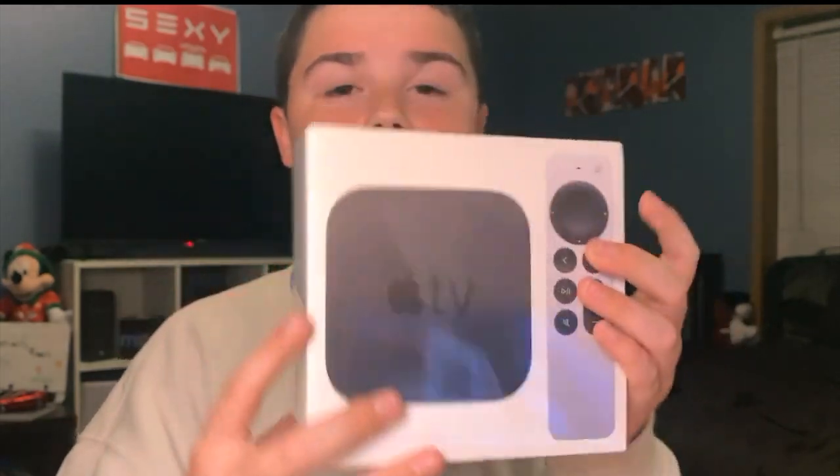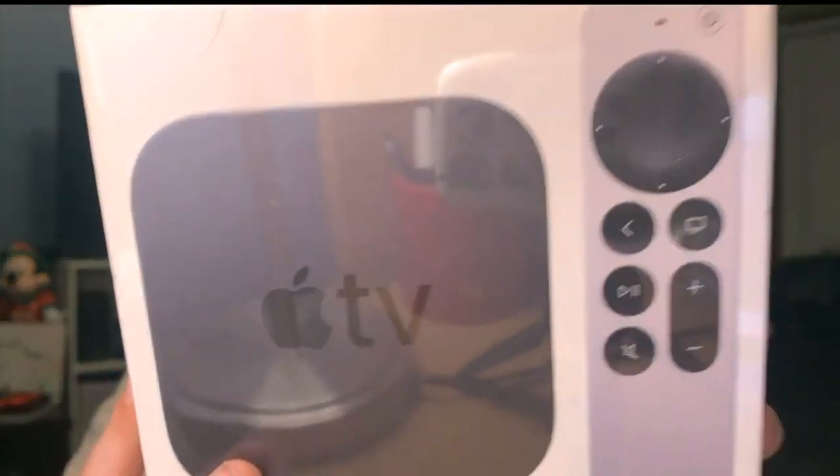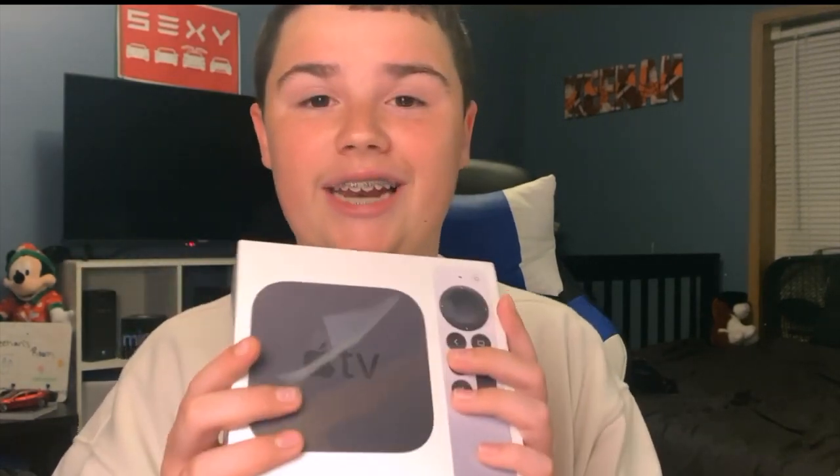Hey guys, it's Keenan, welcome back to a new video, and today we are unboxing something super cool. We're unboxing the Apple TV HD. I am so excited about this. I got a new TV because my other TV broke — it just started doing weird things, it was a Vizio TV. So we got the new Apple TV. I've always wanted one, so this is really cool. Let's get into the unboxing.